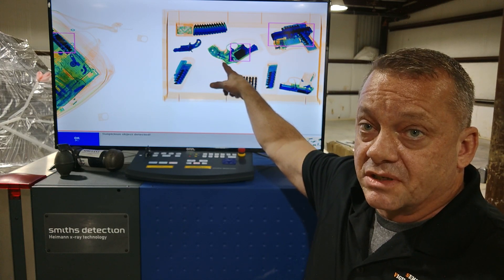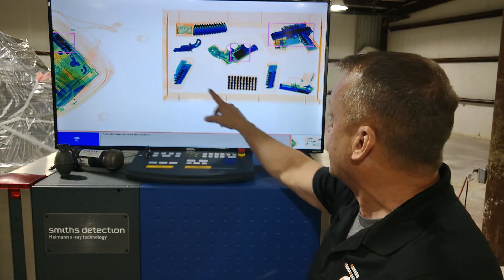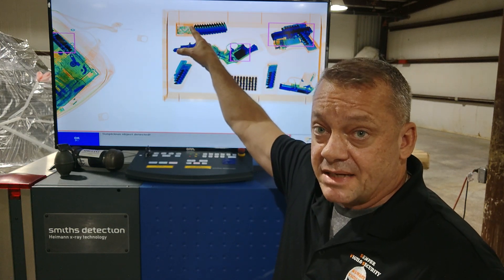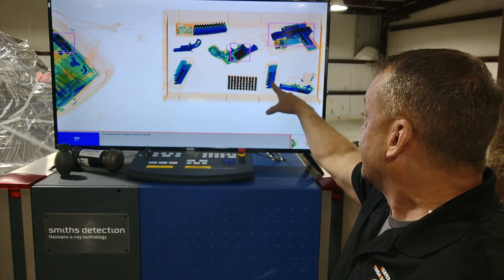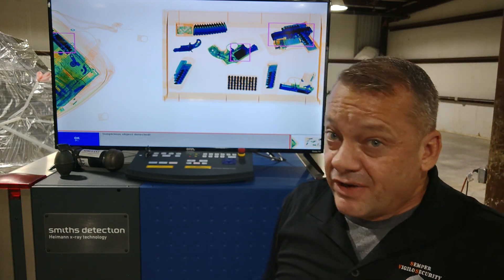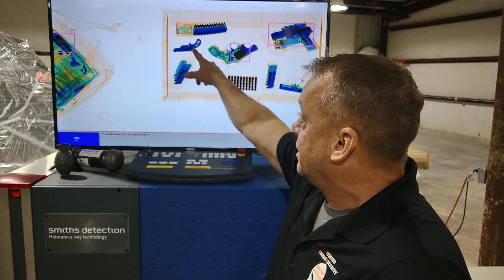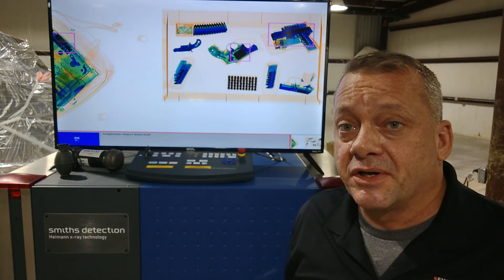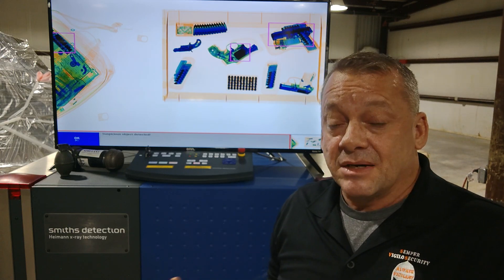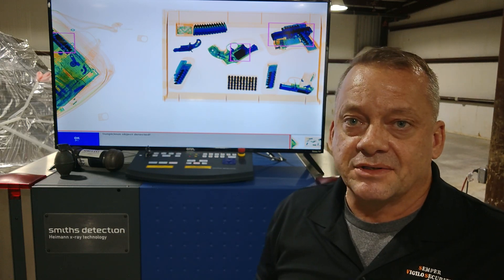Looking at the rest of the screen: there's a box of ammo, an AR-15 .223 magazine, the magazine for a small .380 — this is a Ruger LCP, which is very hard to detect in an X-ray on the settings we just used. And over here we have a North American Arms .22 pistol. None of these items alarmed, so the settings we input are much better, but we're still not detecting all the firearms.